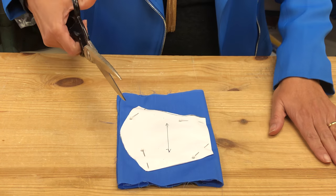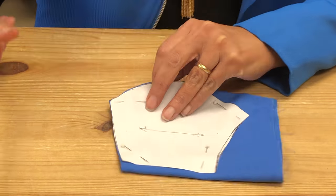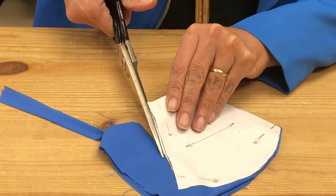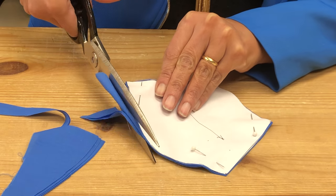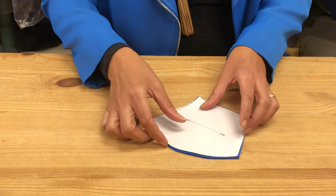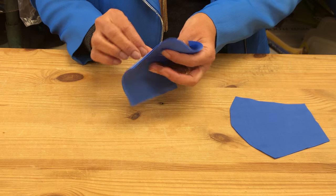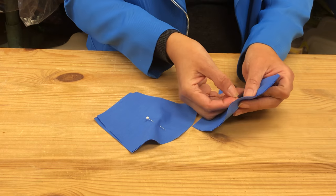Next you can grab your scissors and cut out the outline of the pattern. Now you can remove your pins — this is going to leave you with four sheets of fabric. You're going to split those into pairs and you can use some pins to secure each pair.